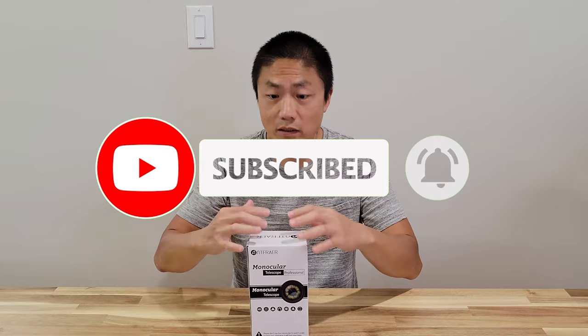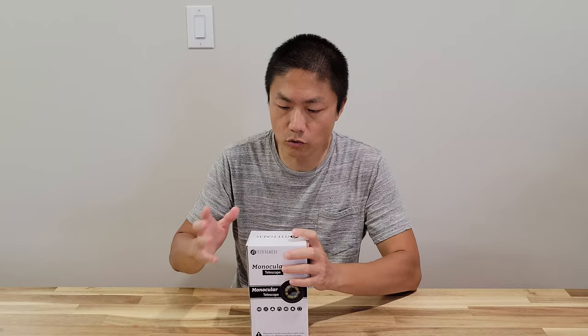As always, I'll put the product information down in the description below so you can go check it out.